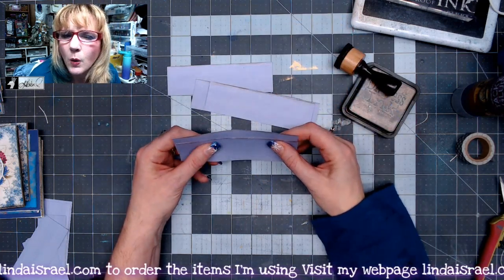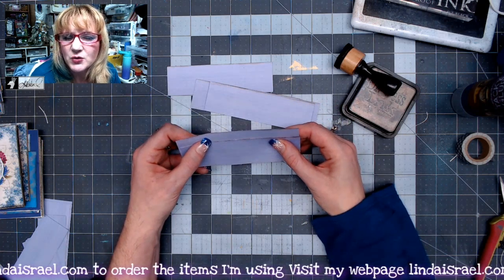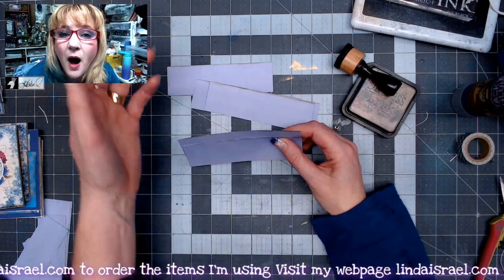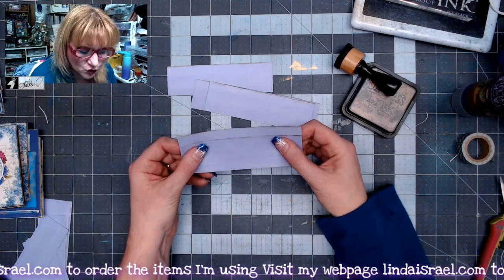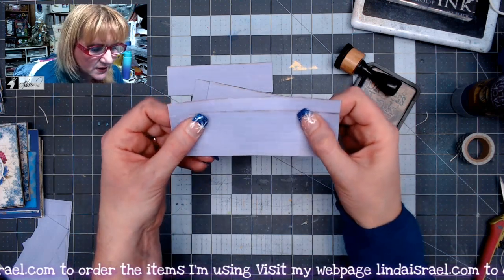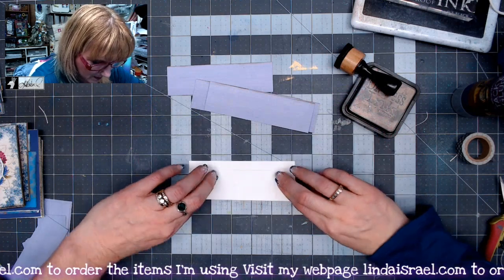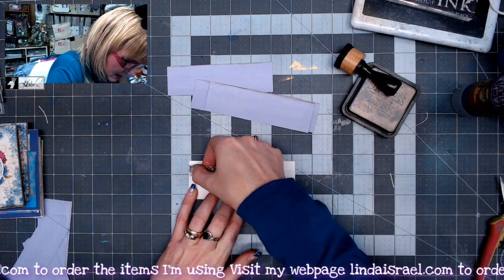Normally I do like an accordion fold pocket, but when I did that out of a 12 by 12 sheet of paper, I couldn't quite get it to where I could get five pockets and it was kind of bulky. So here's what I came up with: cut the strips, and now what I'm going to do is about a half an inch apart, flip it over to the back side and take some washi tape and tape this together.